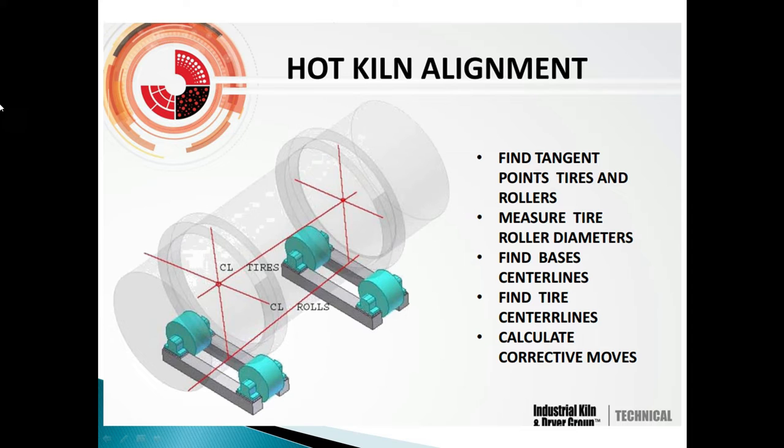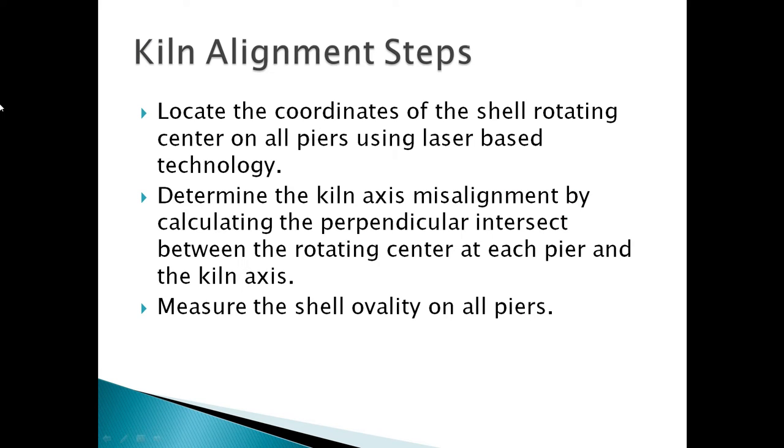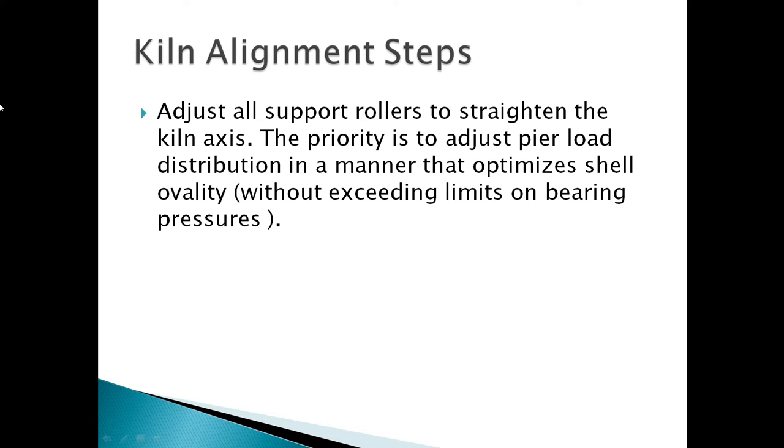Kiln alignment steps: locate the coordinates of the still rotating center on all tires using laser-based technology. Determine the kiln axis misalignment by calculating the perpendicular intersection between the rotating center at each pair and the kiln axis. Measure the shell availability on all pairs.